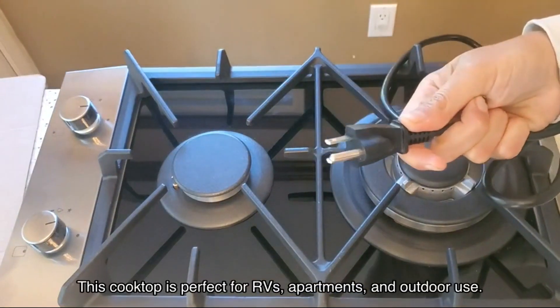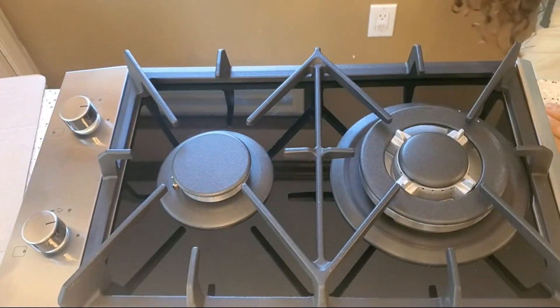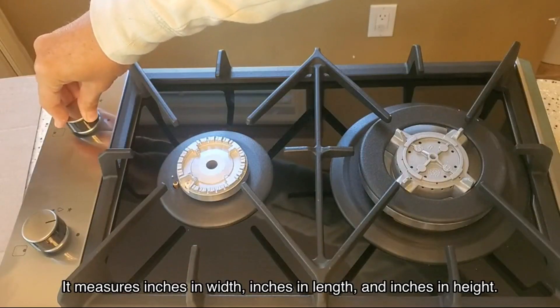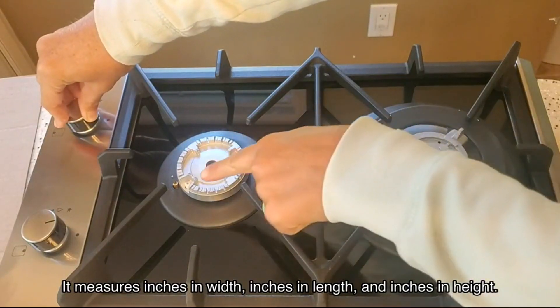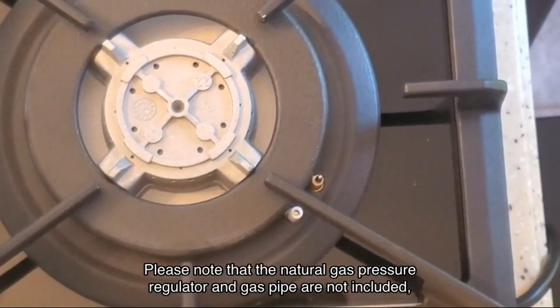In terms of size, this cooktop is perfect for RVs, apartments, and outdoor use. It measures inches in width, inches in length, and inches in height. Please note that the natural gas pressure regulator and gas pipe are not included, so make sure to have those ready for installation.